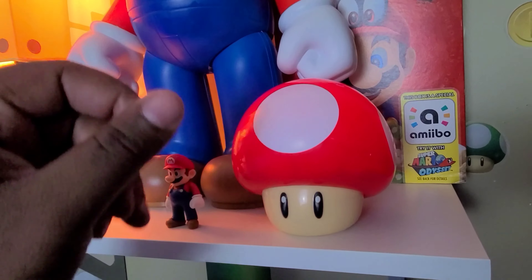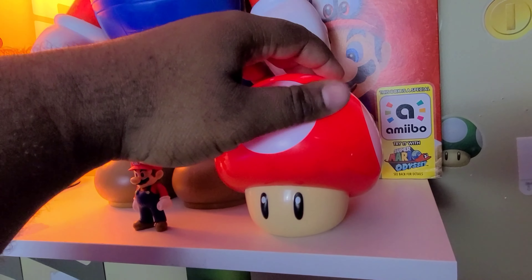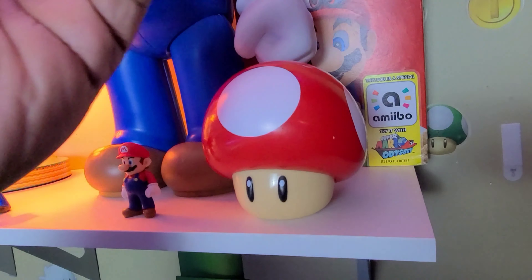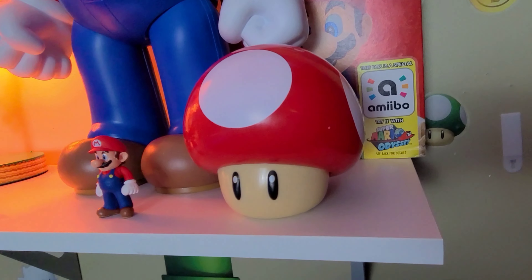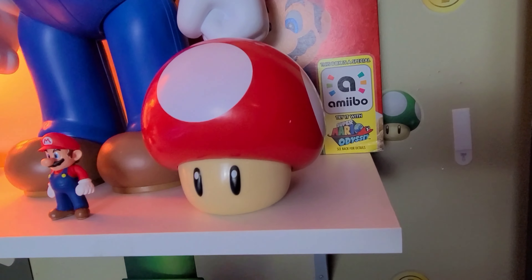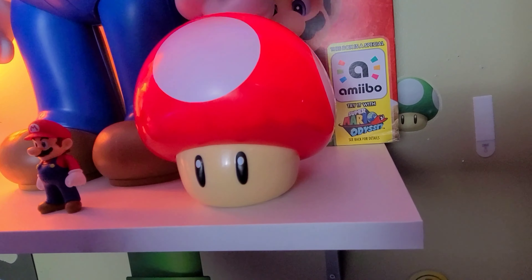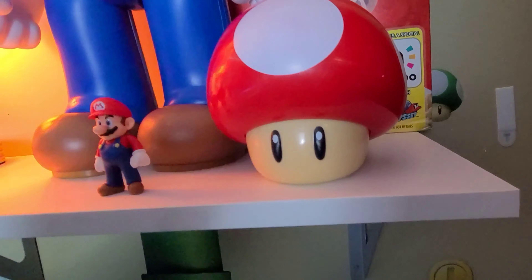This is one of the cooler things that I just purchased. This is, of course, the mushroom from Super Mario. I paid about $25.99 — a little expensive for what it is, but I like it. If you press it, it makes the Mario noise — it makes the mushroom noise. Ain't that pretty cool? Then you turn it off.